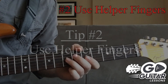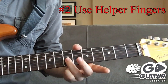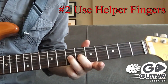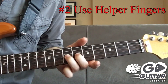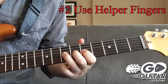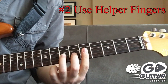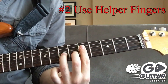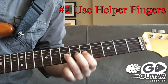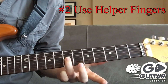Tip number two is to use lead and helper fingers. My lead finger is my ring finger — it's actually fretting the note that we're going to be bending. The middle finger we bring in as a helper finger; it's just there in support of the lead finger, helping push the string up. We can also bring in the index finger for additional support, though I like to use it for control — for muting another string while we bend, or for doing a rake.